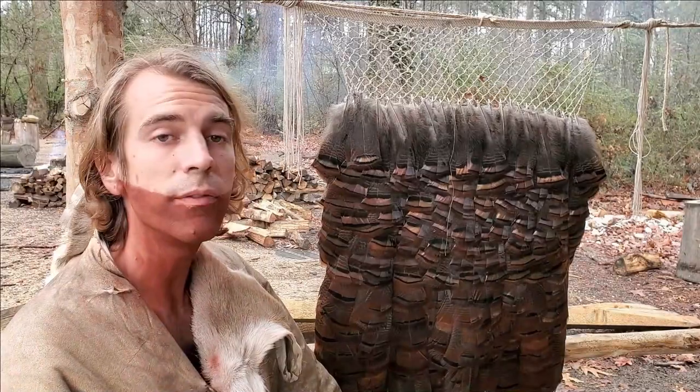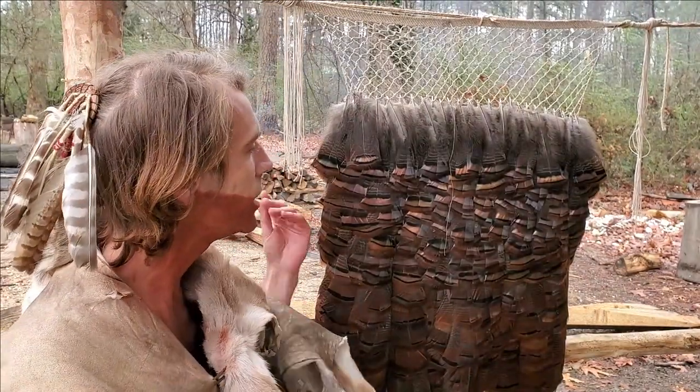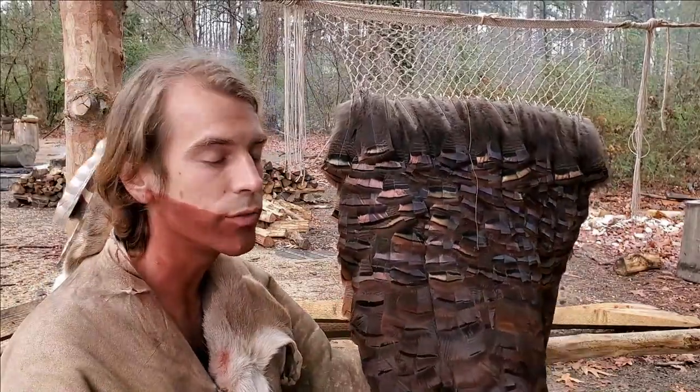This is the feather mantle that's actually being worked on currently, and it's being made with the smaller tail feathers from wild turkeys.